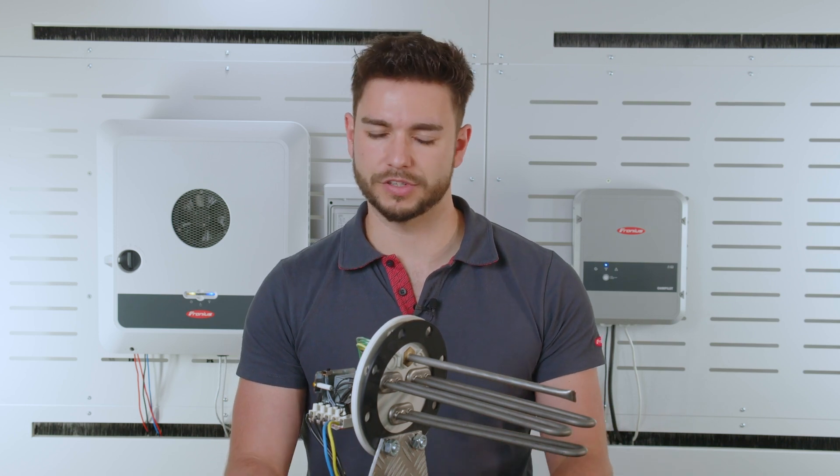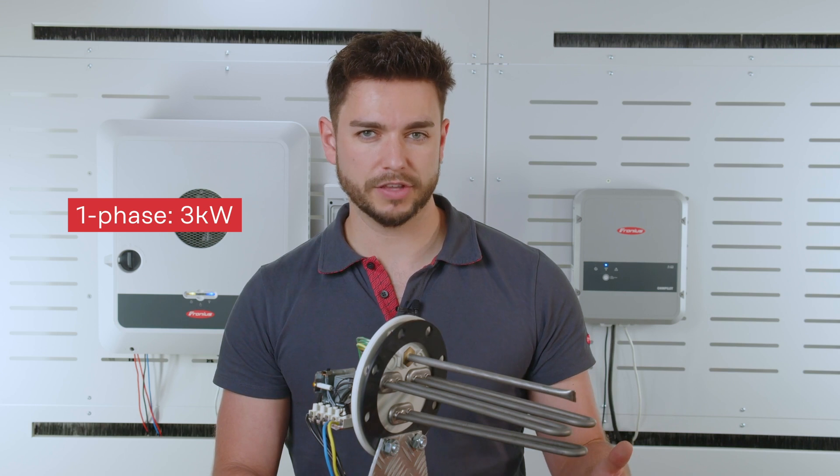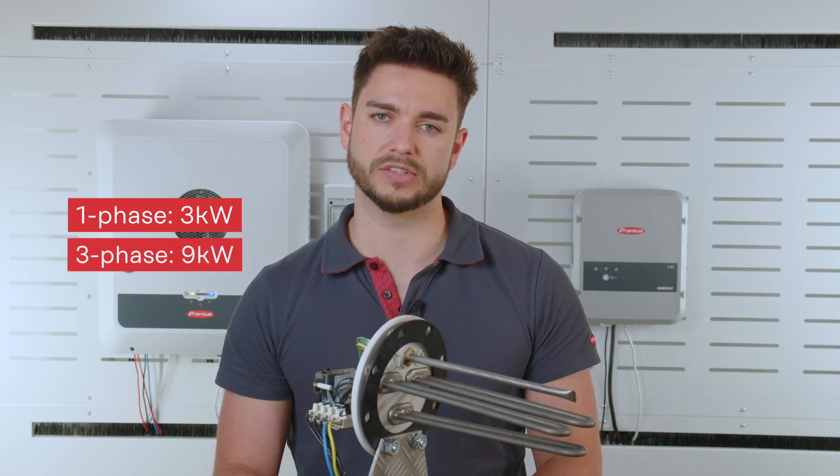First of all, check the loads of this heating rod to ensure they match the possible loads from the Ohmpilot. Three kilowatts is the maximum that can be switched single phase, and for three-phase connections we can go up as high as nine kilowatts.